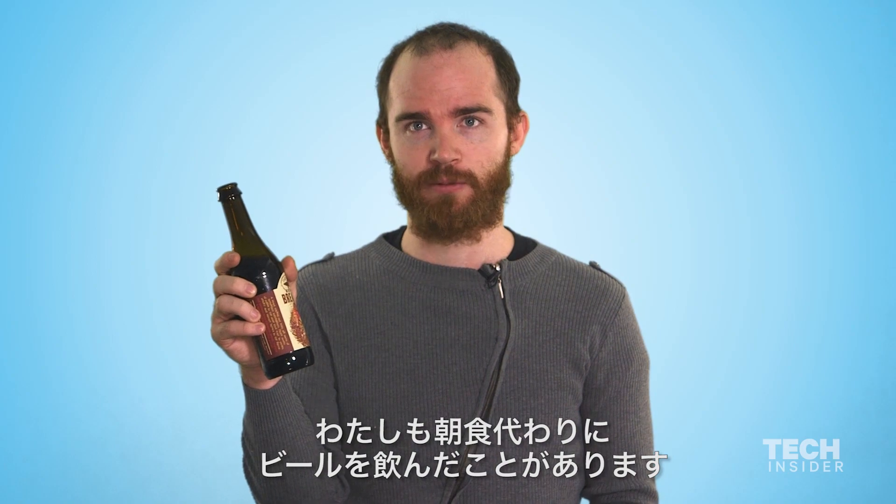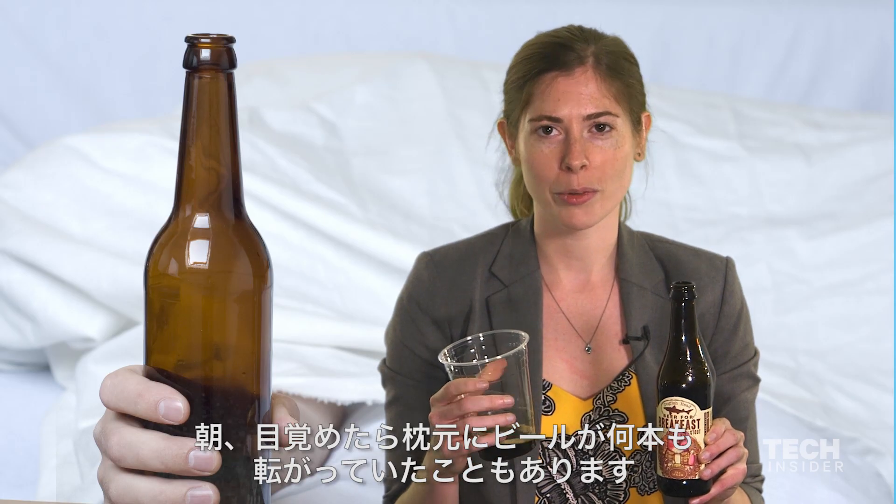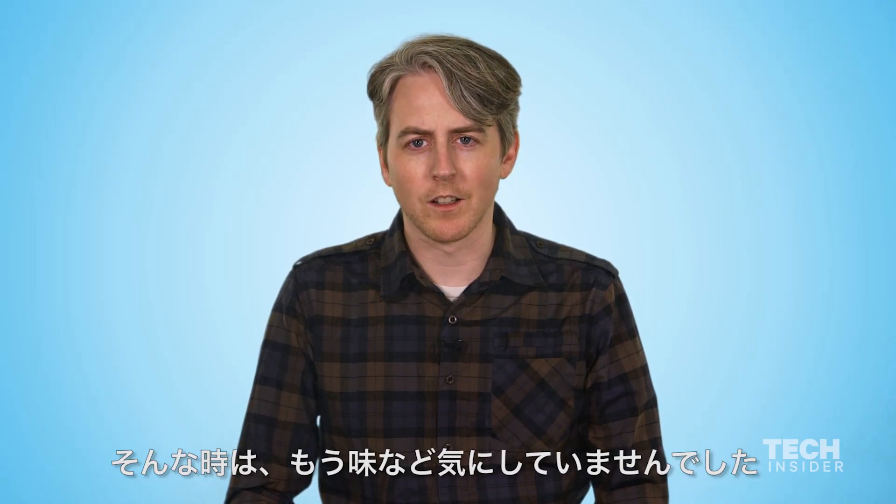Yes, I've definitely had beer for breakfast. I've woken up and gotten super drunk plenty of times. There are definitely mornings where I've woken up and there was some beer next to me. Those times I did it, I was not concerned with the taste of the alcohol I was drinking.